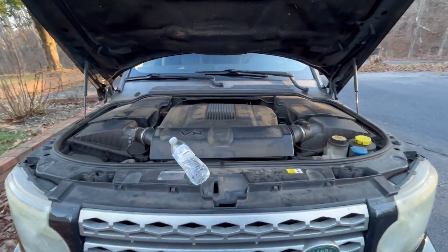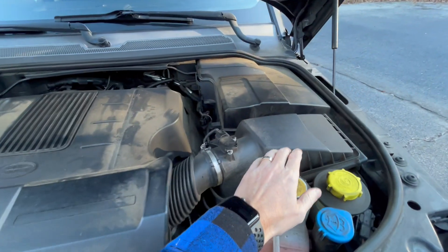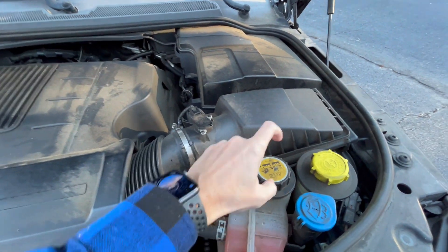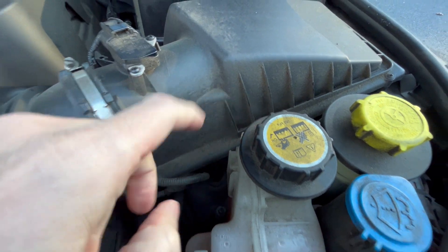Where to add coolant or water, depending on what you need for your Land Rover LR4. This is the engine. Over here is where you put the coolant, right in here. It says don't open when it's hot — only open when it's cool.